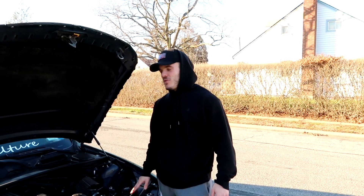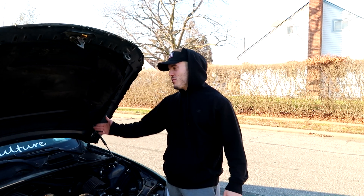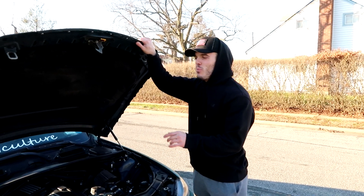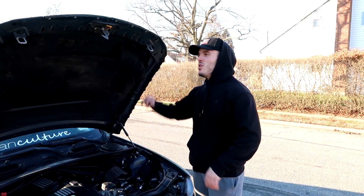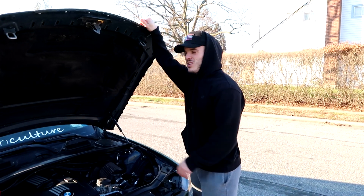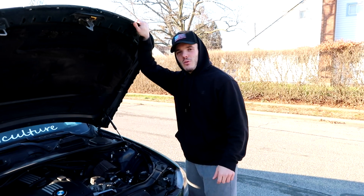If you guys have any questions about them just leave them down below. Besides that, this video is pretty much over — let's get that auto-open one more time. That's pretty nice. That's it for this video guys. If it helped you out drop a thumbs up. Simple hood strut video — we will see you in the next one, peace.